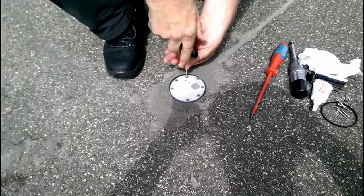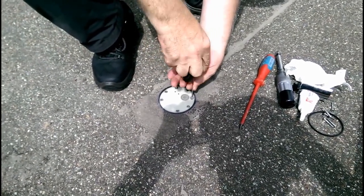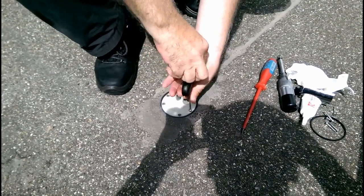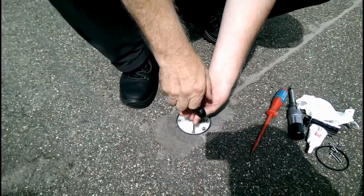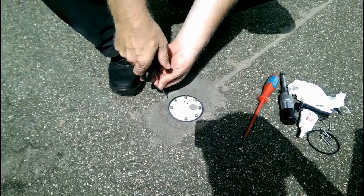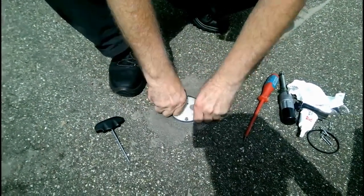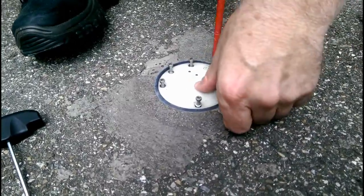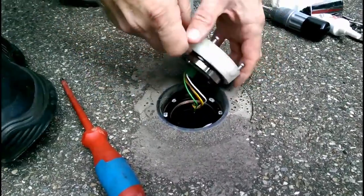First of all, undo the screws. Then all you do is put your screwdriver in, move it about until you feel movement, and then you lift the sensor straight out.